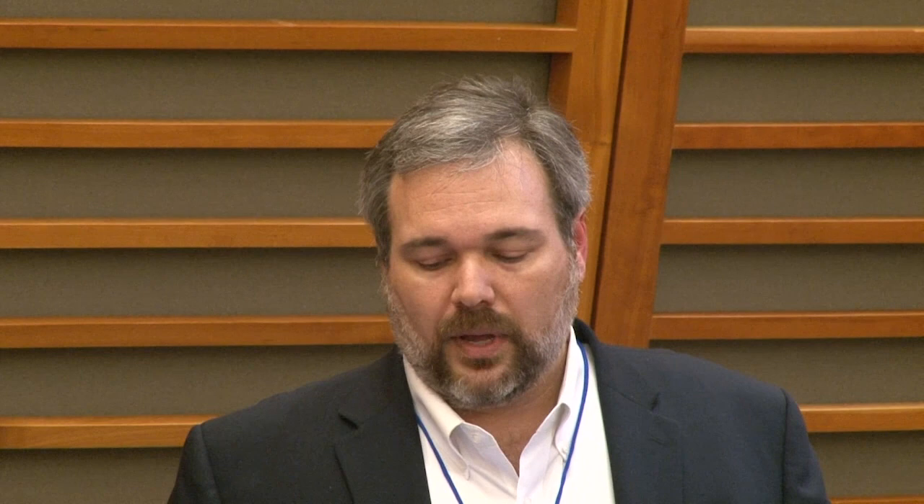There are several options going on in the small molecule and antibody world to promote repair. But when I get asked about repair, everybody focuses on stem cells — whether it's in Panama City, Russia, or anywhere else. What's really important to recognize is that not all stem cells are created equally. The language around this is incredibly misleading to you, the consumer, in terms of what we're talking about.